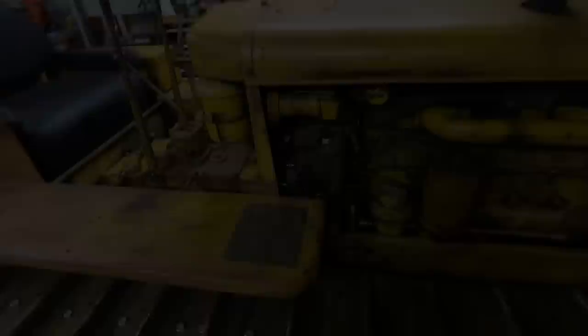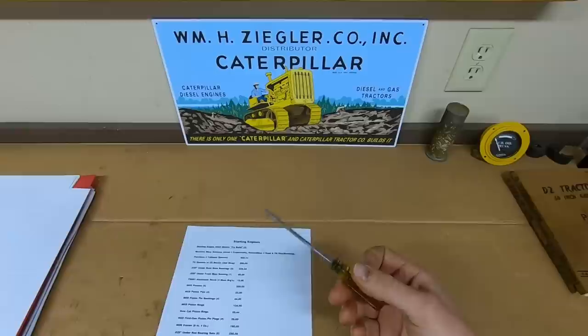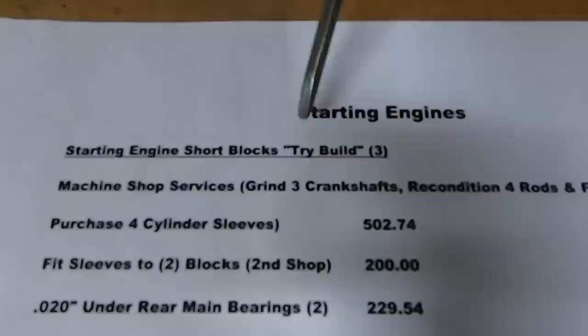Next, we look at the starting engines. You'll remember the tri-build — I spelled it T-R-Y because I wasn't sure if I was going to pull off three of them or not. You could always tell the people who were late to the party in the comment section because they'd say you shouldn't spell 'try' like that — they'd miss the joke.